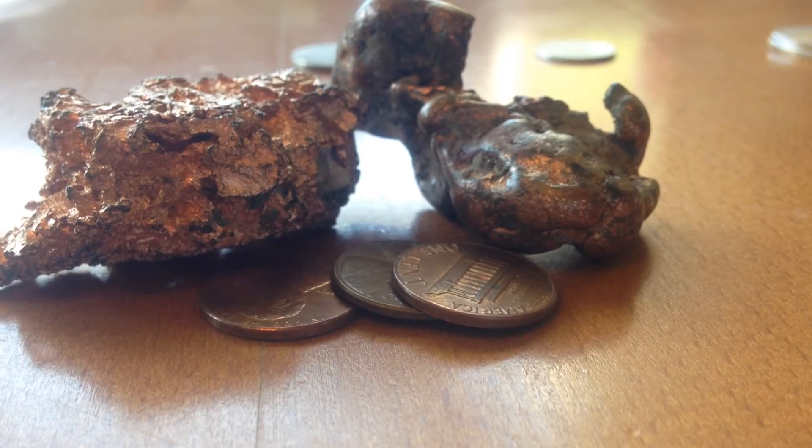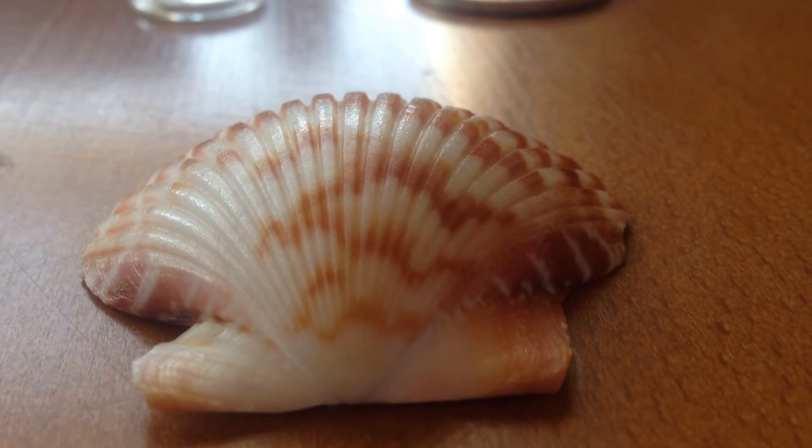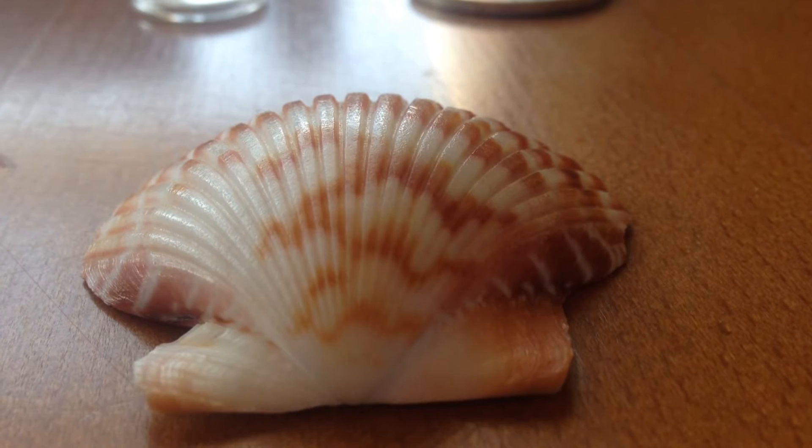My next element is calcium. I have a seashell representing calcium. A seashell is roughly around 20% calcium.